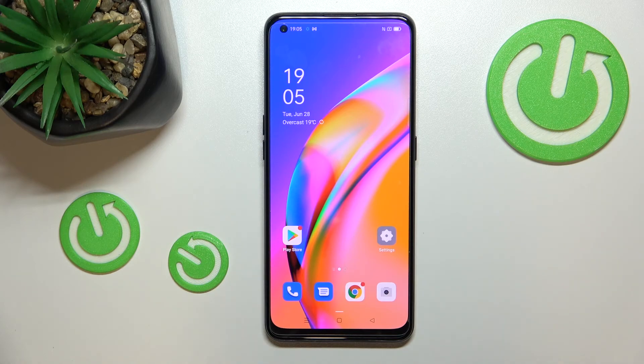This is how to add the fingerprint on your Oppo A94. Thank you so much for watching. I hope this video was helpful, and if it was, please hit the subscribe button and leave a thumbs up.